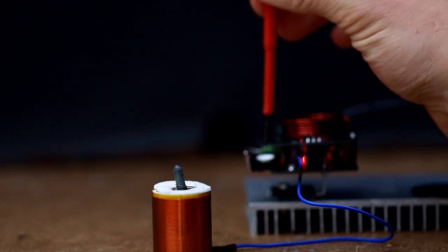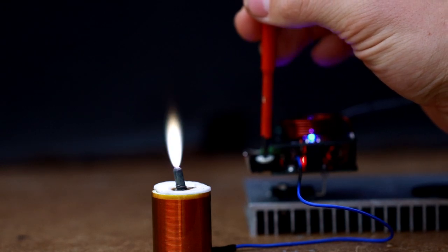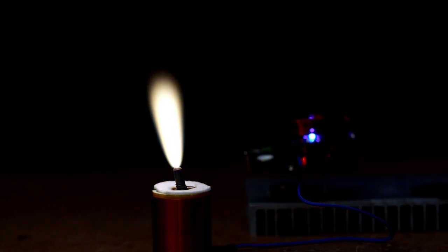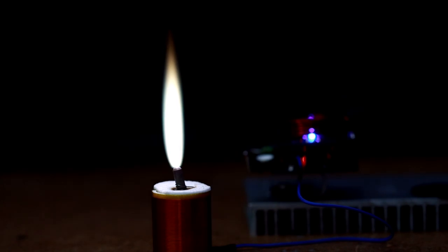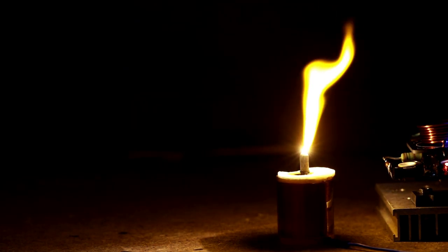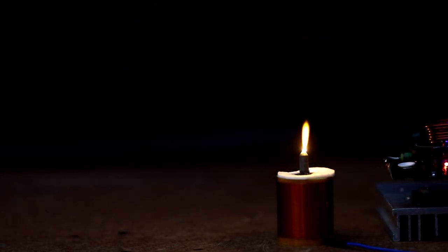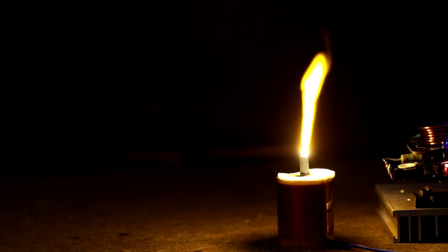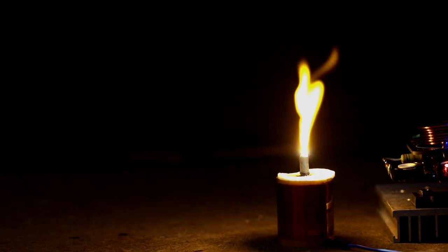Let's get to the test. Wow, that was not bad for such a small module — plasma flames are so beautiful!